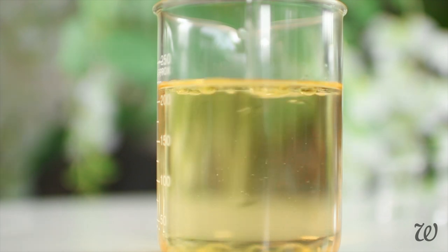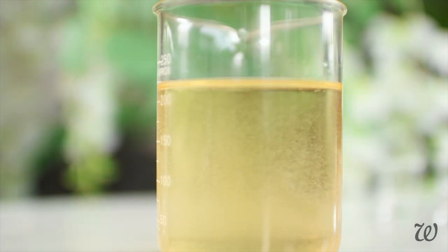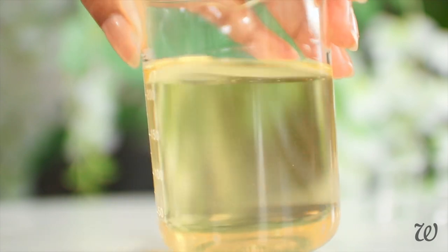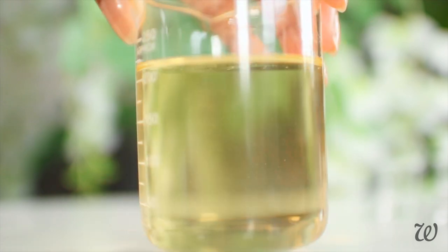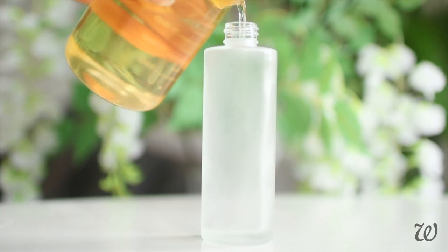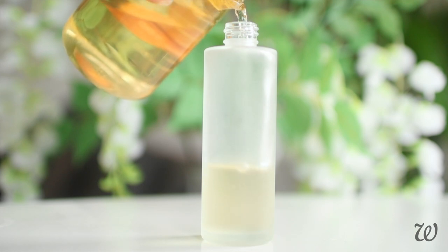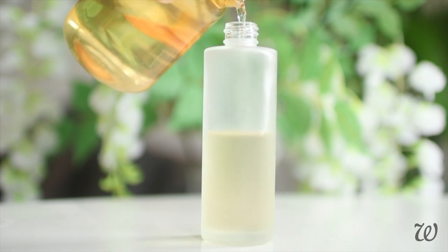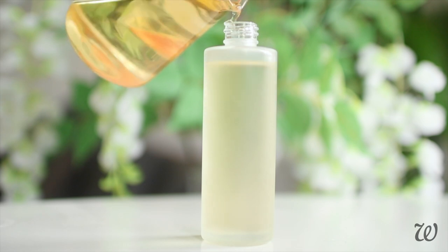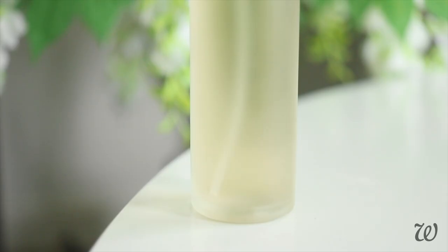Then mix thoroughly until combined. You should have this crystal clear, golden spray that has so many applications in your skincare. For a container, I'd recommend using a fine mist spray bottle. As this can be used to set makeup, it's important to make sure that it evenly coats your skin and doesn't leave large water droplets. I'm sure you've experienced just how annoying it is to use a spray that doesn't have a proper nozzle — this really affects how well it works, so don't skimp out on the bottle.